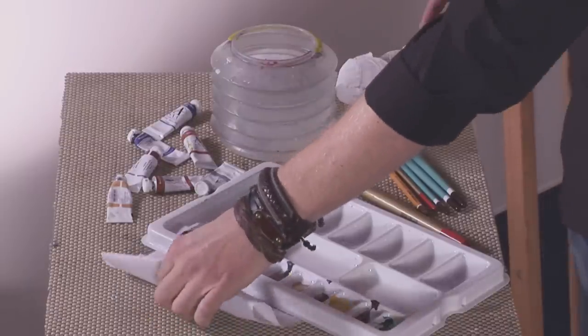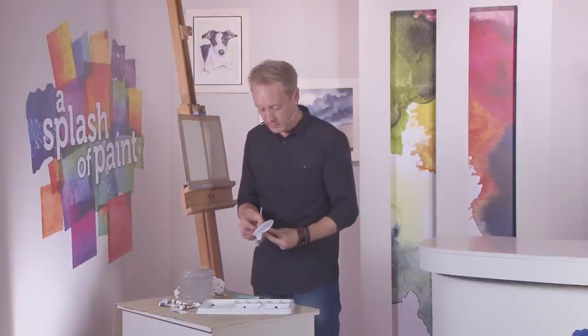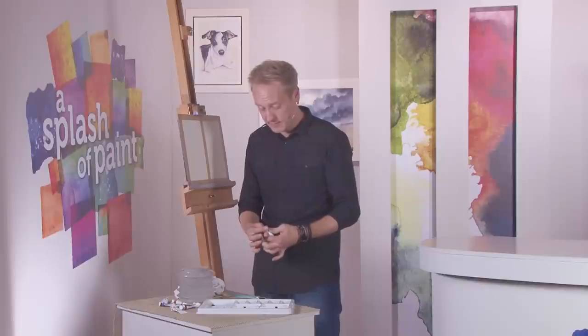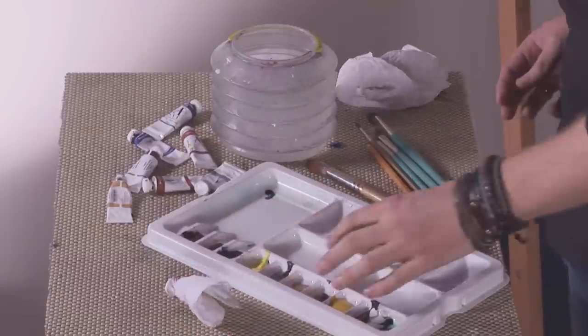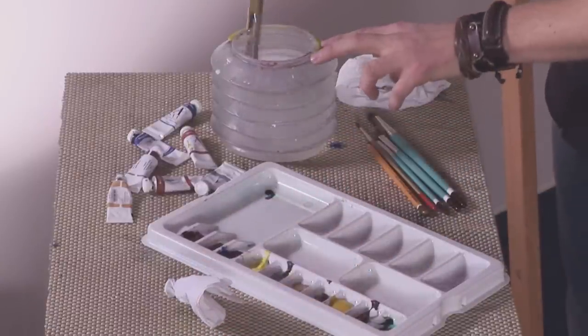The first job is to get a 5p or any round coin, and wrap it in some kitchen roll. Just give it a bit of a twist, nice and tight, and make a stamp out of it — a sun or moon painting gadget. Put that to one side. Get a few colours mixed, then we're going to go for these nice dramatic skies.